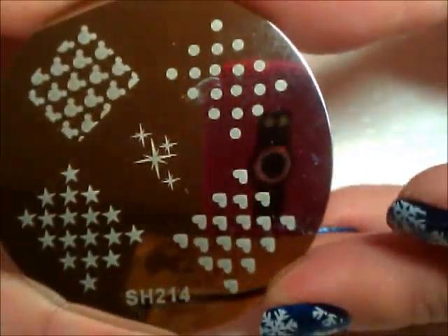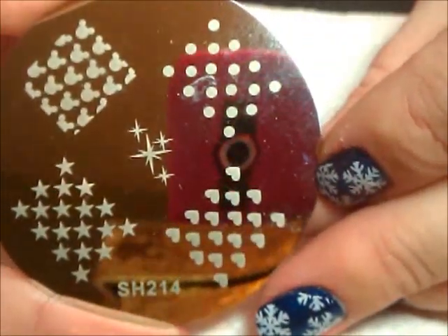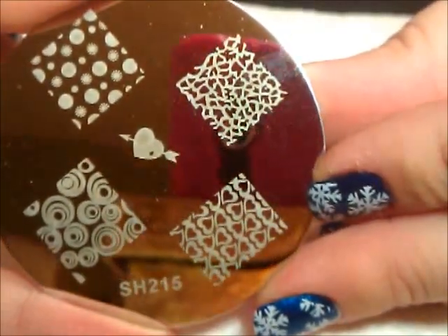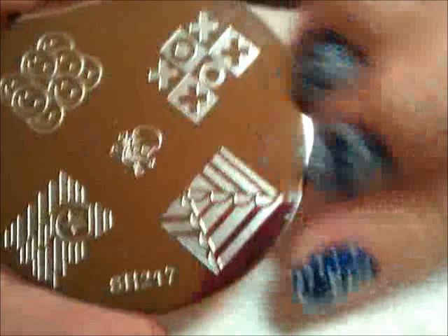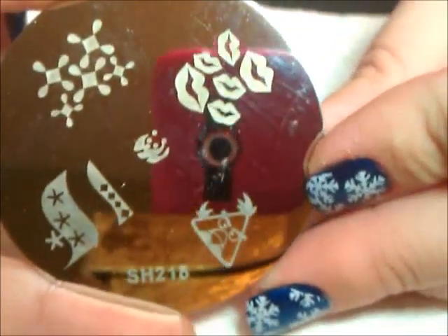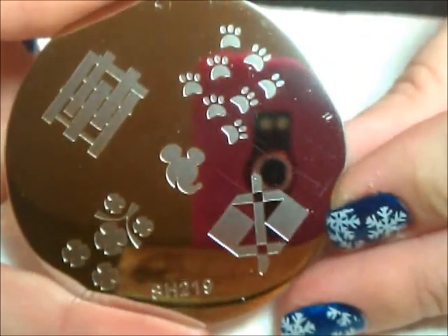Plate 214 — I love it. Number one, I like the sparklies; I love stars, and I really love this plate. Plate 215 — these images are more like squares, so they're just kind of different. Plate 216 has some unique looking images on it, very cool. Plate 217, plate 218, and plate 219 — I love it! Another one of my favorites — look, I'm in love with this image.